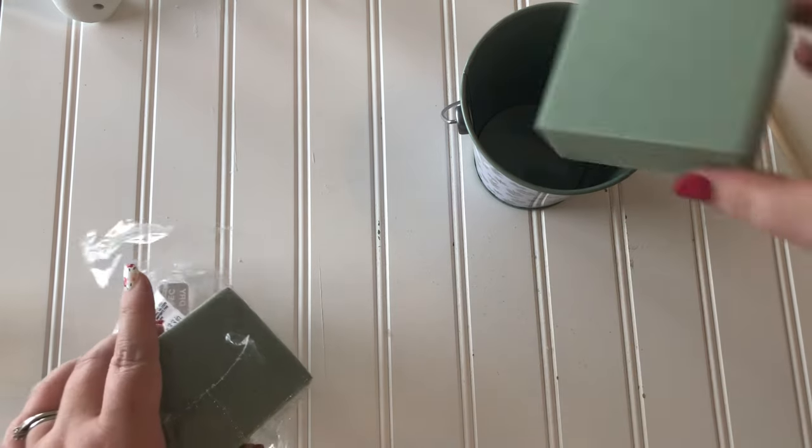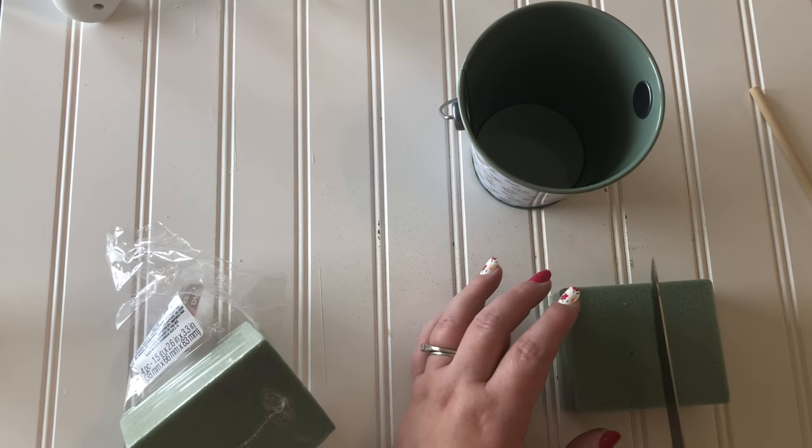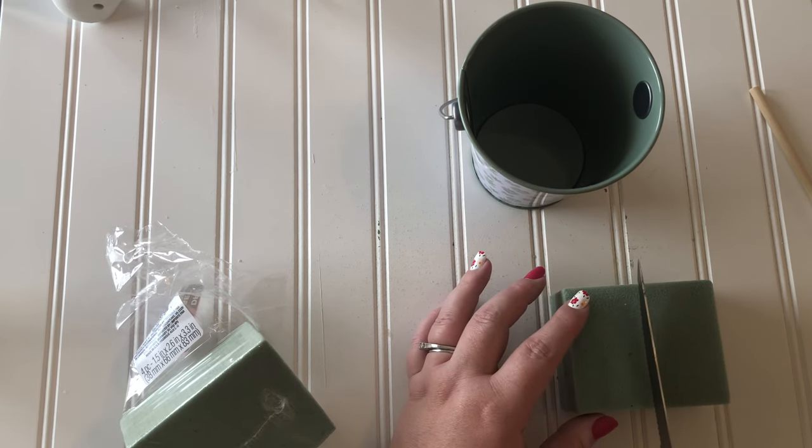I like to use soft floral foam from the Dollar Tree. Did you know that some people like the sound of this foam being cut? If you're one of those people, I'm leaving the sound in for you.